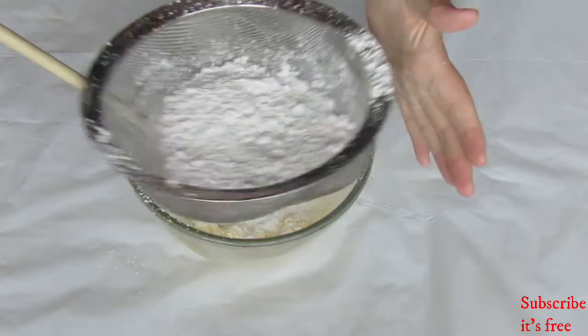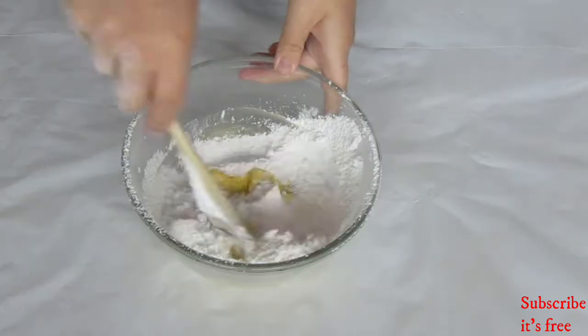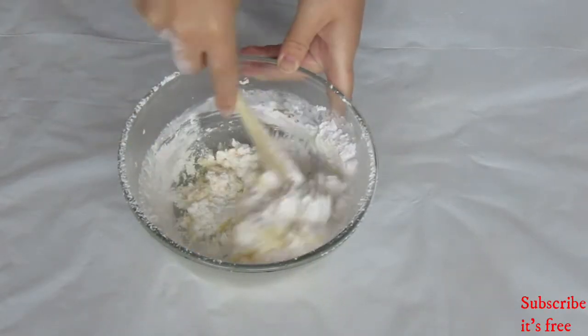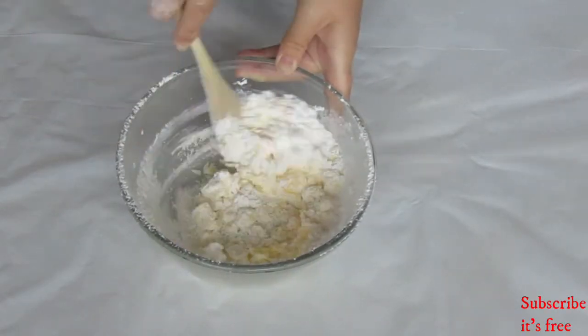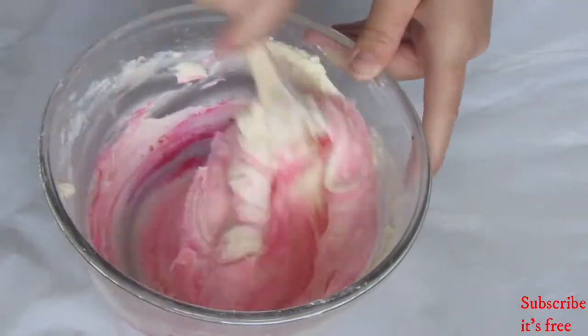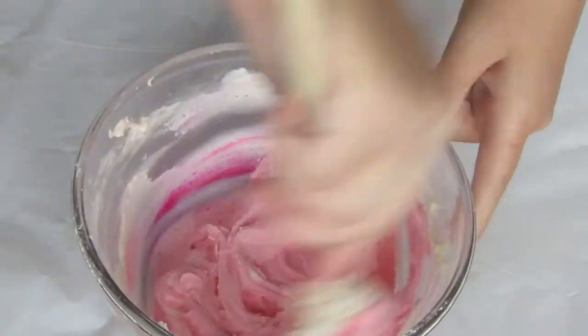Next is the icing. I use my basic buttercream recipe — I'll link that video. I added a few drops of pink food coloring to the buttercream.